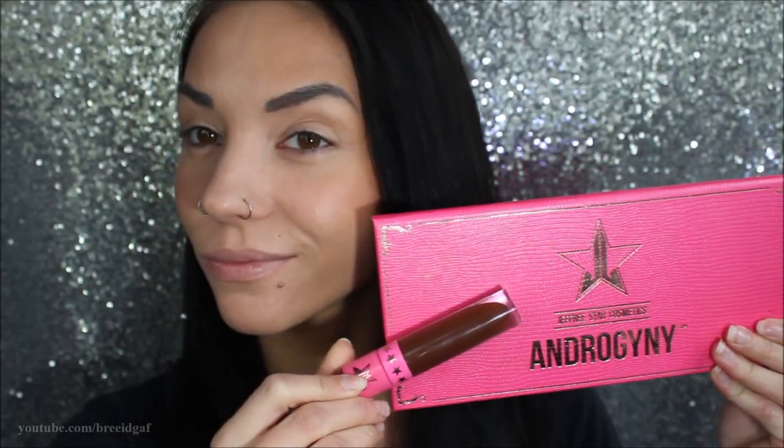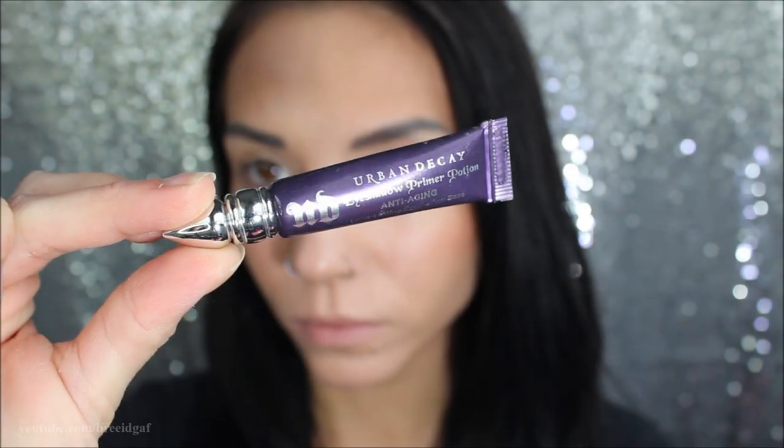Hey guys, welcome back to my channel! Today we are going to be doing a dark brown Jeffree Star related makeup look. I've already done all of my face makeup and eyebrows, and now we are just going to move on to the eyes. I'm going to be using the Jeffree Star Cosmetics Androgyny palette and a liquid lipstick to go along with it.